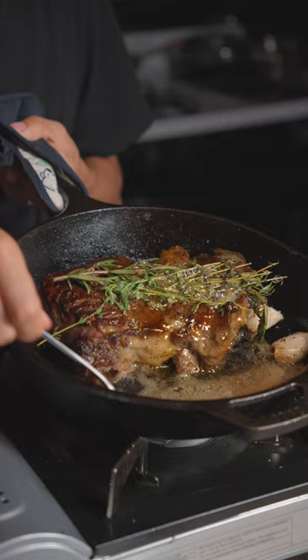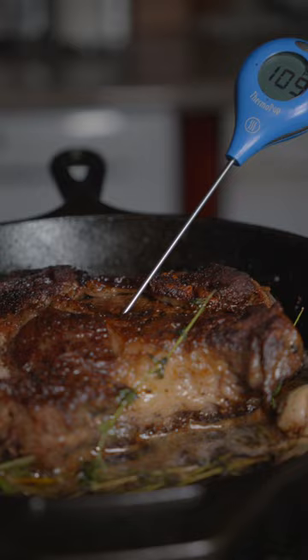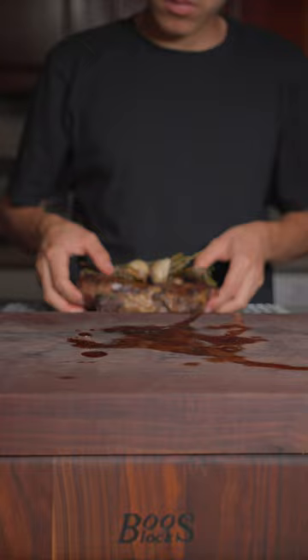I recommend using a meat thermometer for an accurate internal temp. We'll rest it on a wire rack with the herbs on top for about half the time we cooked it.